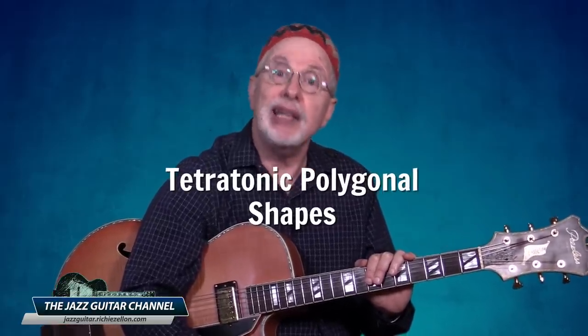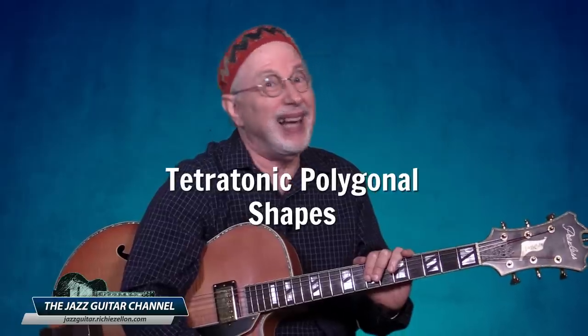Now that I hopefully have your attention, let me begin by explaining the meaning of tetratonic polygonal shapes. Tetratonic sounds like some foul-tasting tonic that guarantees to either make your hair grow back or kill the coronavirus. But it is simply the term to denote a four-note scale, in the same way that the pentatonic — which many of us hold so dear to our hearts — denotes a five-note scale.